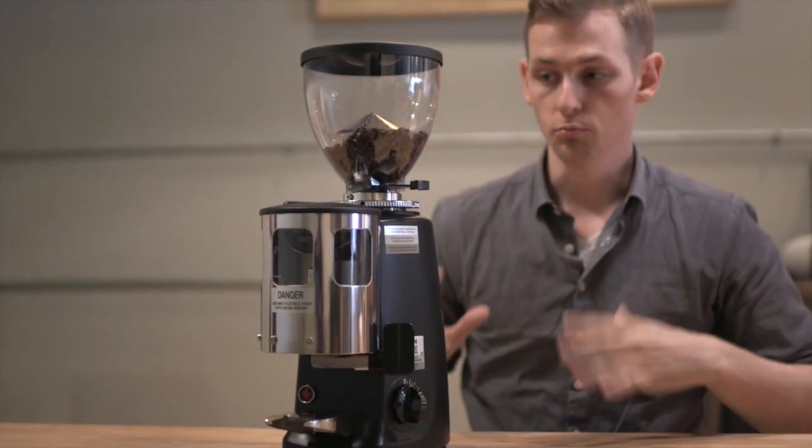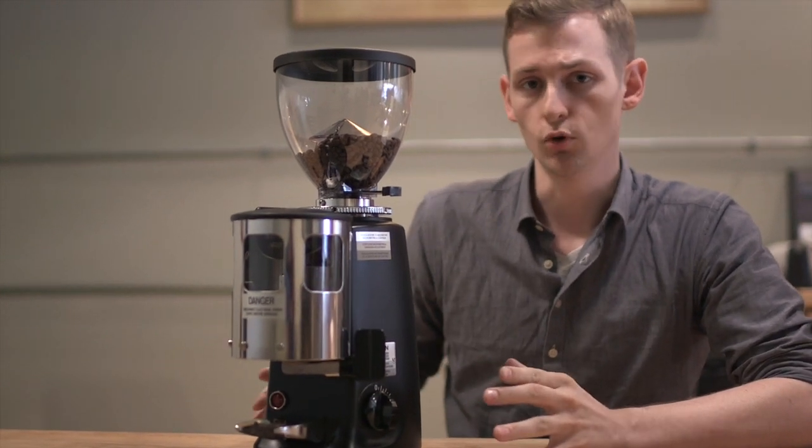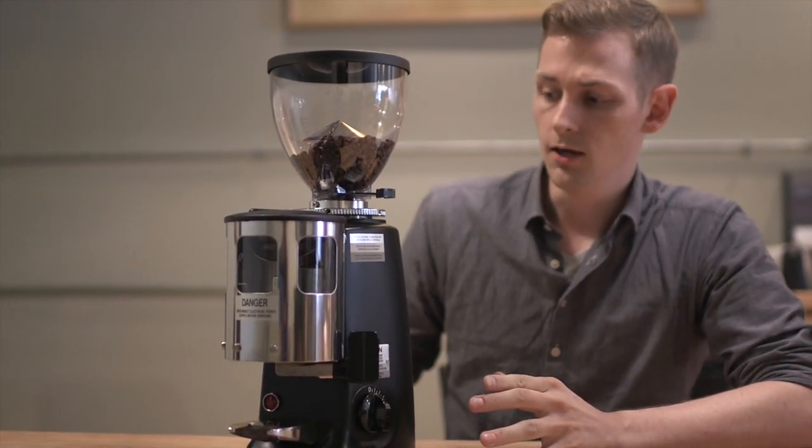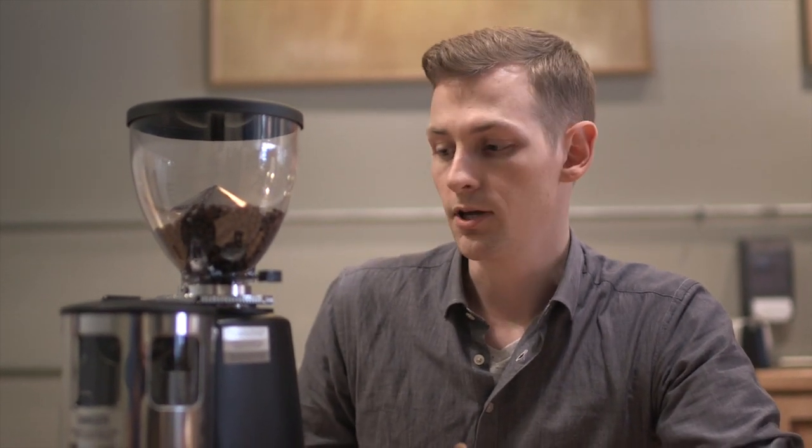Just starting with a brief overview, this is a great grinder for small cafes with low throughput. Because of its small size it's real compact, it'll fit into most places you can put it, but it's also not really great for a high volume cafe. A lot of times you'll see these popping up as decaf grinders in addition to a larger espresso grinder for your normal caffeinated espresso.